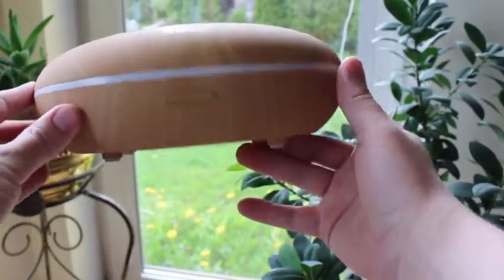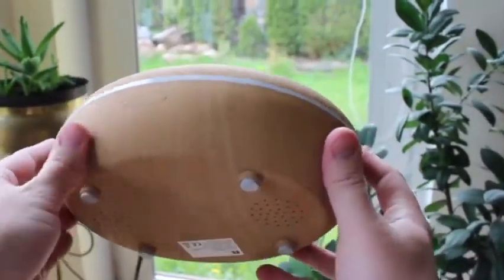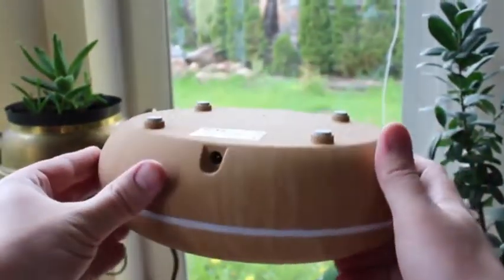As for design, we are looking at a fairly compact device which is made of quality plastic and it has a pop bamboo finish. We have a few buttons which are very easy to press and they are quite tactile.